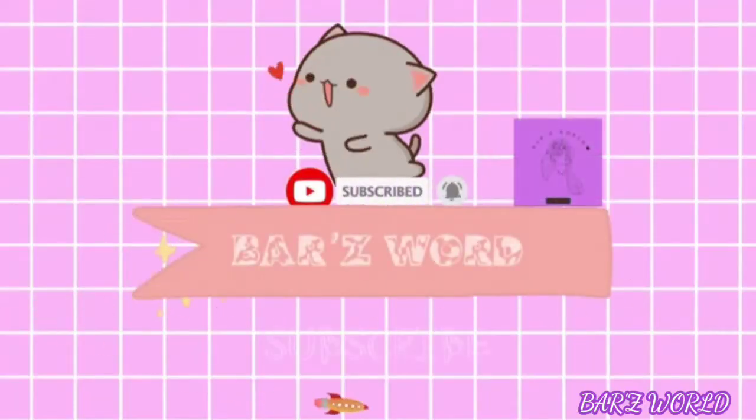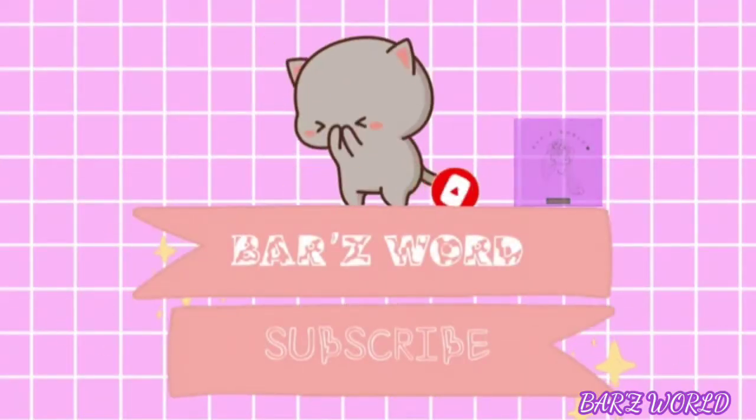Hi guys, it's me Barsworld and welcome back to my YouTube channel. For today's video, I will imitate Dina Wong's outfits — like three or five outfits that I have available. Let's see if more will be added later. I also found pictures to copy her outfits from, so I'll put them here so you guys can see.